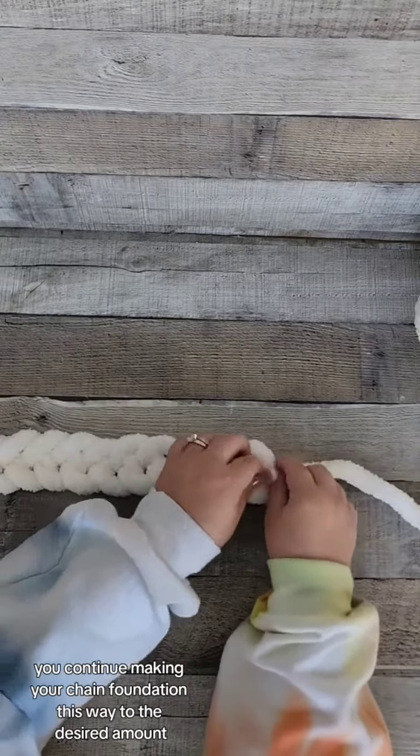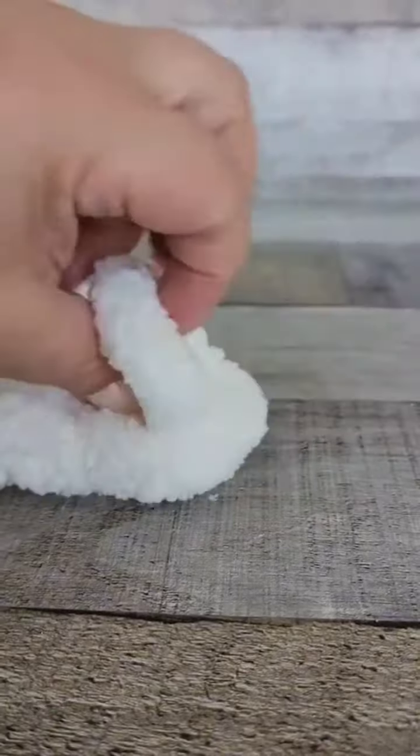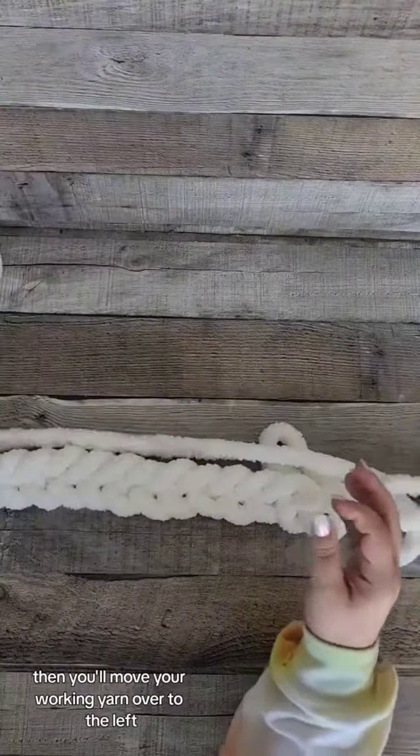You'll continue making your chain foundation this way to the desired amount. Make sure your yarn has enough slack while you work. Your end loop remains open. Then move your working yarn over to the left.